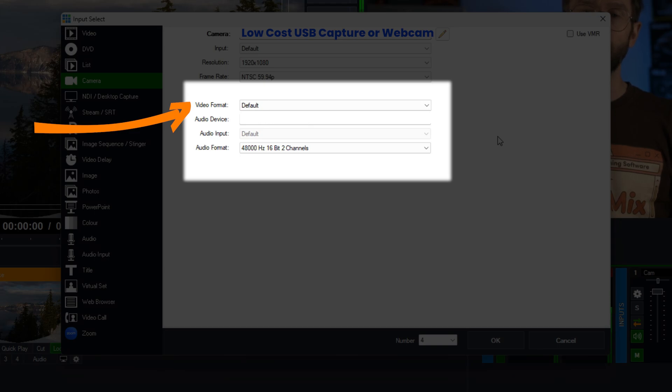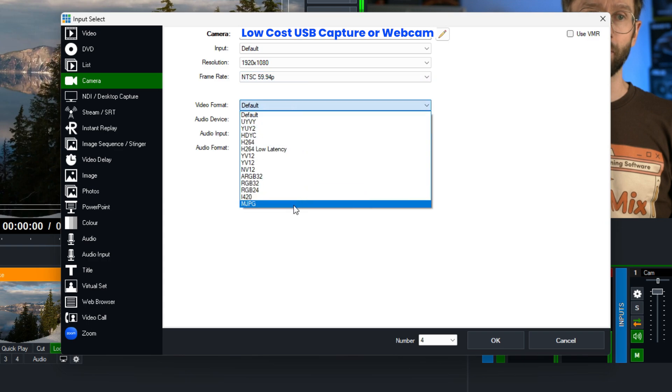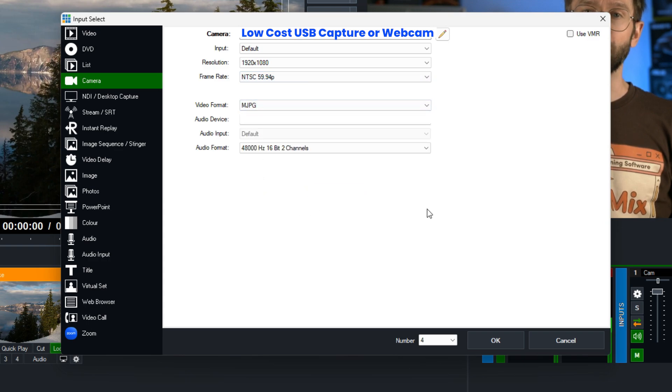By default, vMix will try and use the best quality video format possible. Unfortunately, low cost devices will often only give you minimal frame rates at good quality, so you'll see stuttering. By selecting MJPEG from the list, you're going to be able to force vMix to use a lower quality video option, and it should give you smoother frame rates.